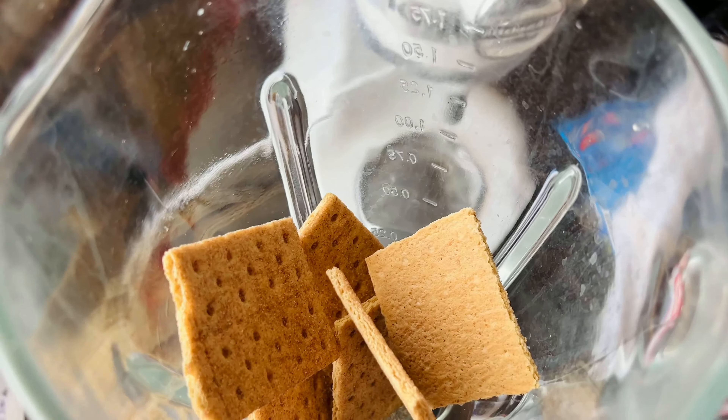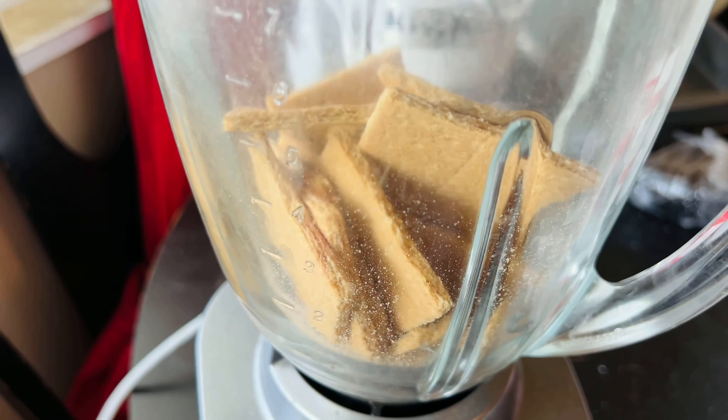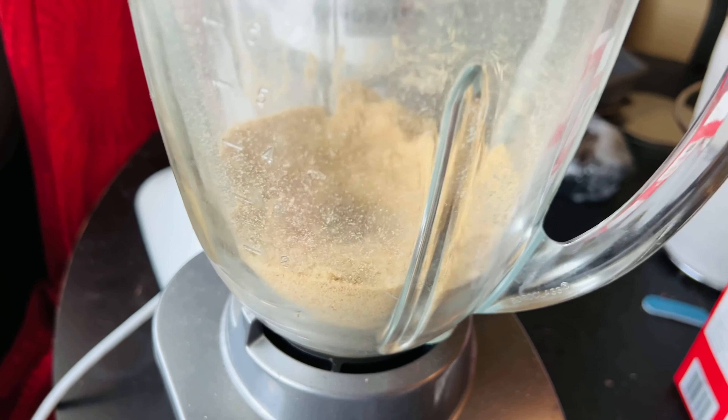This step is truly optional — you don't have to use a blender or a food processor. You can put the crackers in a Ziploc bag and just bang it until they are crumbs. I just put mine in the blender and let it grind on its own. It should look finely grained with no chunks of cookies at all.